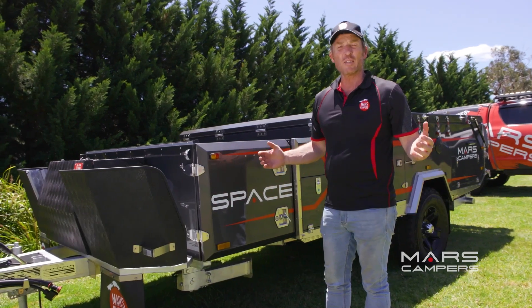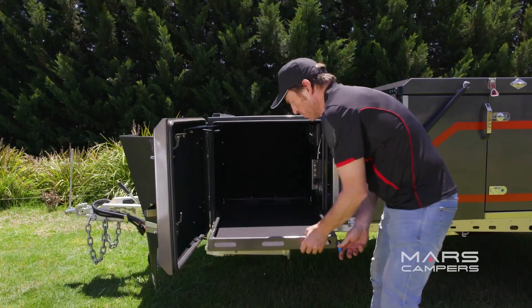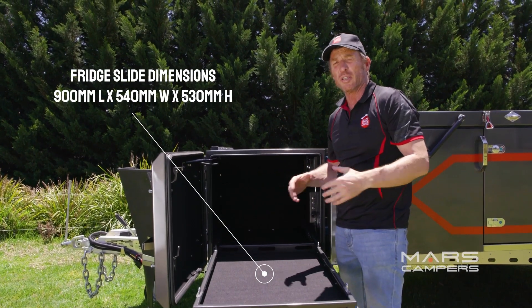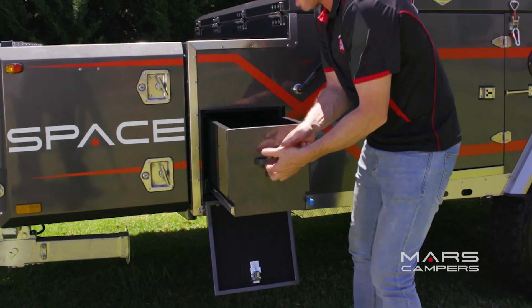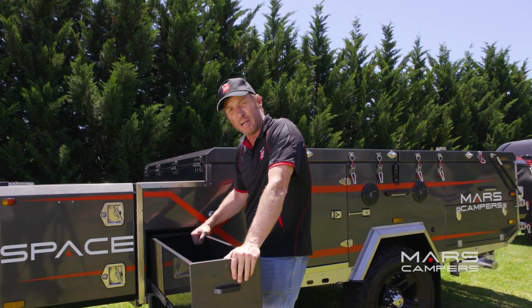The SpaceX has loads of storage options, including a fridge slide at the front where you'll be able to place a fridge of your choosing for all that outdoor entertainment. Next to the fridge slide, we've got this external pantry — ideal for condiments or anything that might help you with your outdoor barbie.